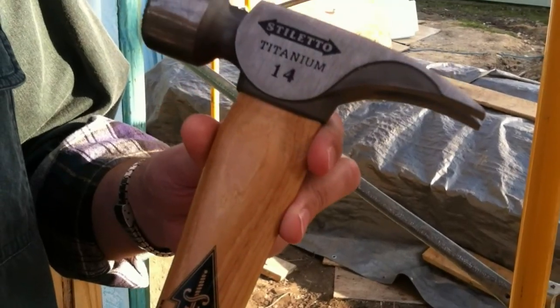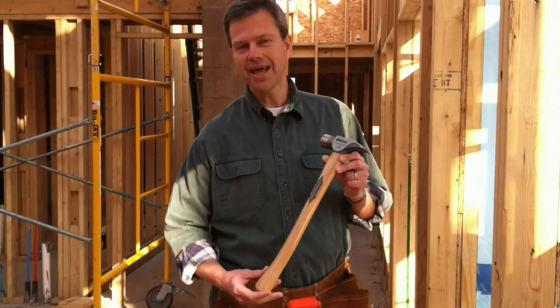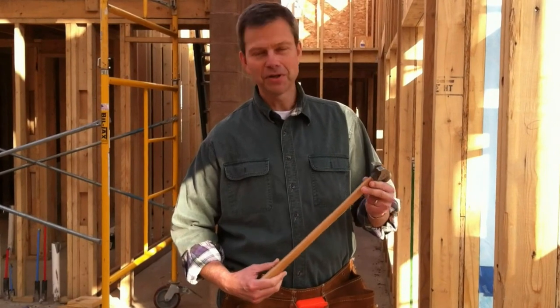The beauty of that is it's 45% lighter, meaning less stress on your arm, and it also has 10 times less the recoil vibration of a steel-head hammer. You're going to feel a lot better with your arm at the end of a long workday.